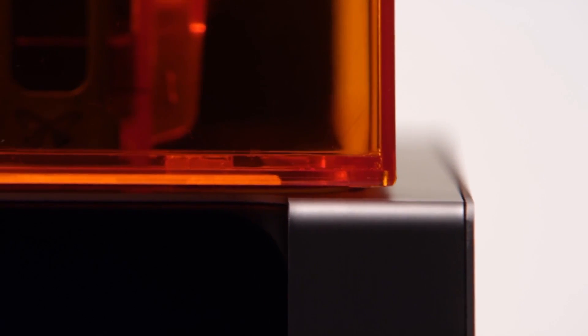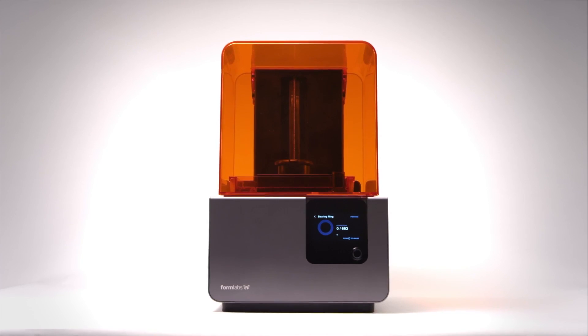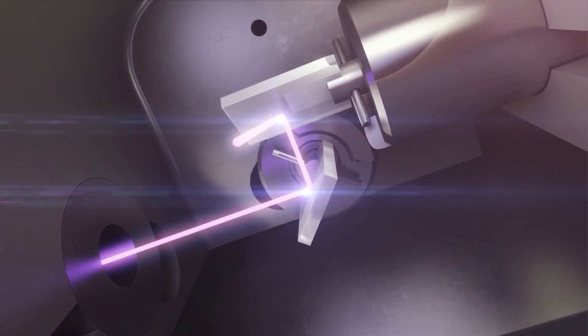Imagine you're trying to go from design to part. You have your STL file, you upload it into our PreForm software, which uploads to the printer. This is an inverted SLA 3D printer — it uses a liquid photopolymer and in our case a UV laser. Everywhere that laser is striking, it's polymerizing the plastic. That's the SLA process.